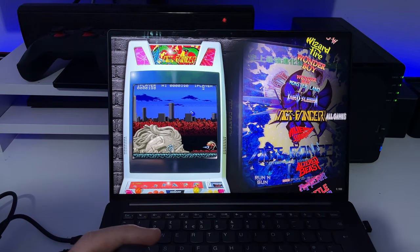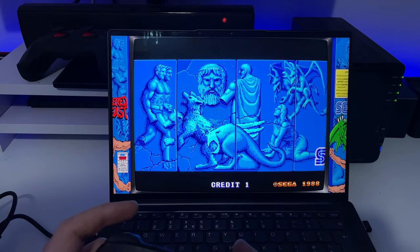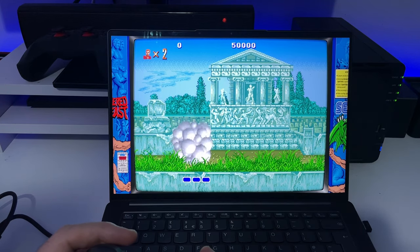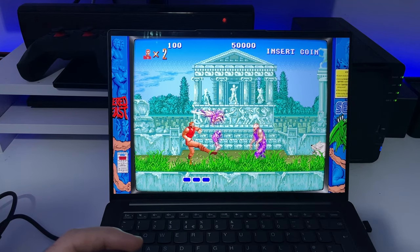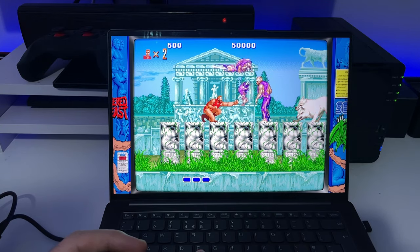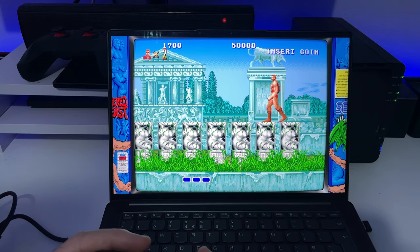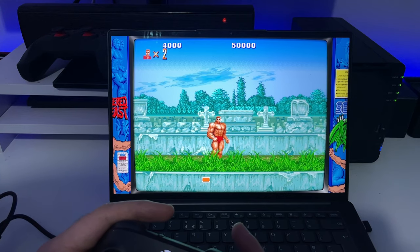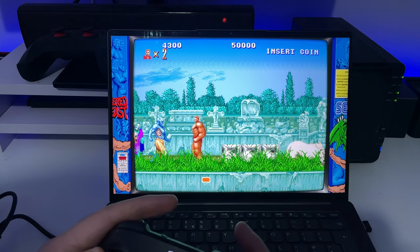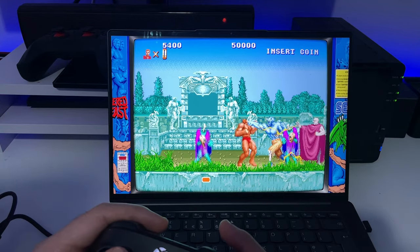Some platform-type games including Altered Beast — let's try that. Insert coin, press Select to go in. Rise! A nice kick there, some punching, got a power-up — looks like I've been working out. Definitely been working out now — take that! And then died. What a great game. Let's back out with Start and Select together.